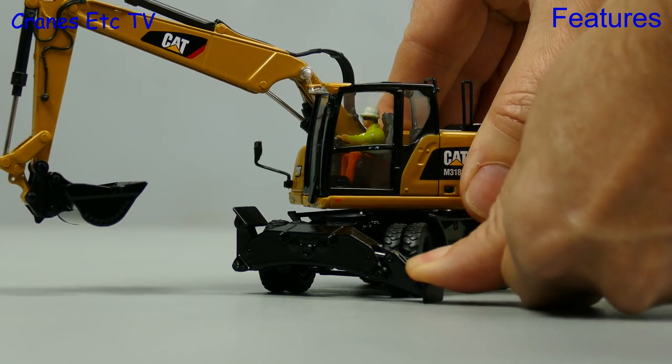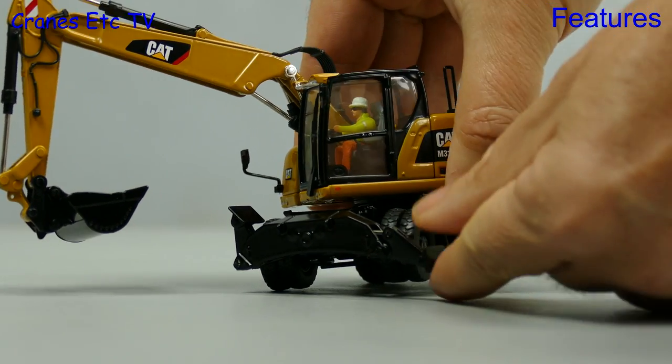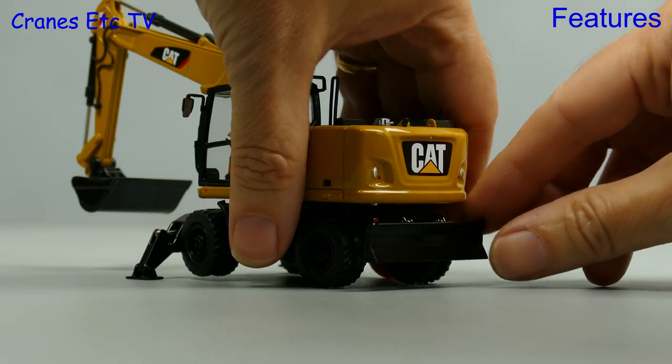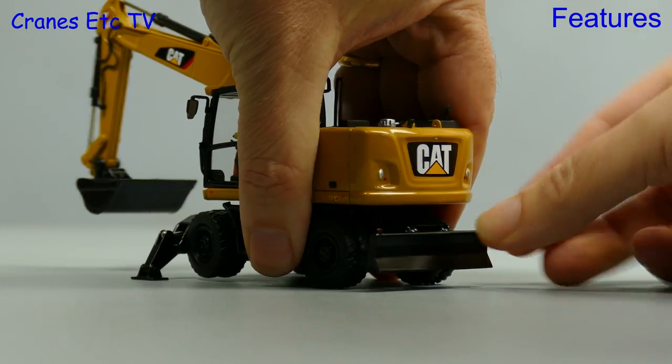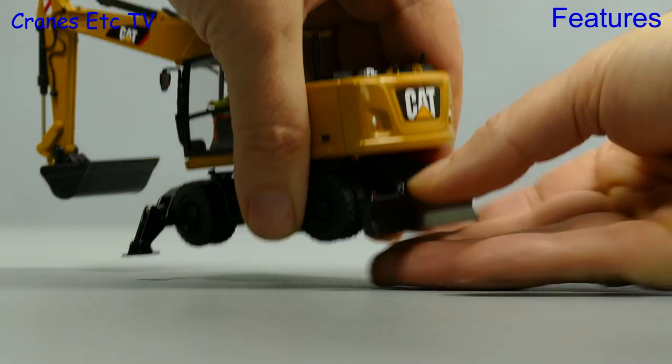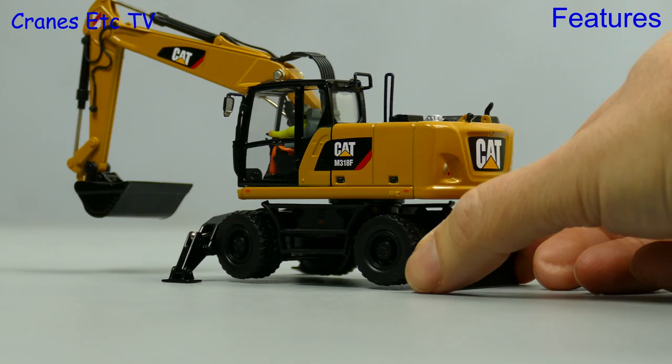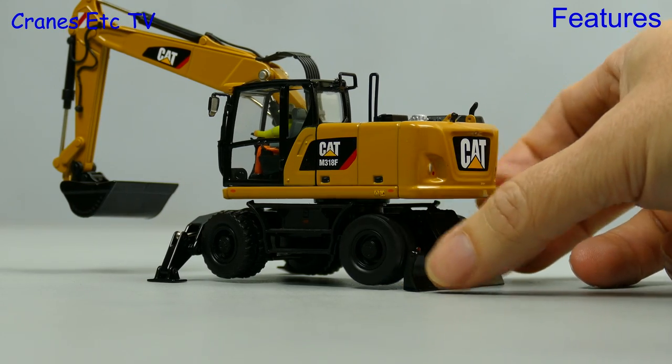Let's get ourselves stable - for that we put down the outriggers and the pads at the end also rotate to locate themselves properly on the ground. At the other end, the dozing blade has a good range of movement and if you lower it far enough it also acts as a stabiliser. The whole model can be wheels free.